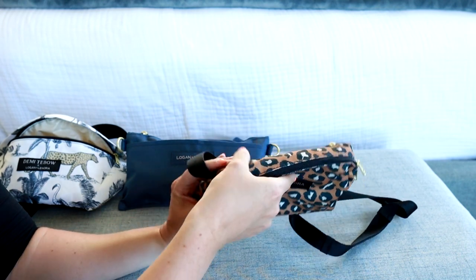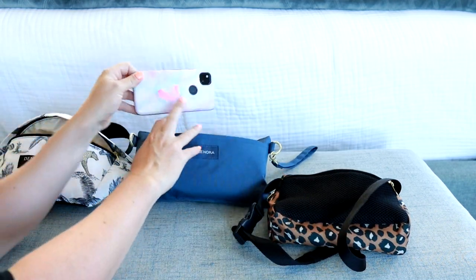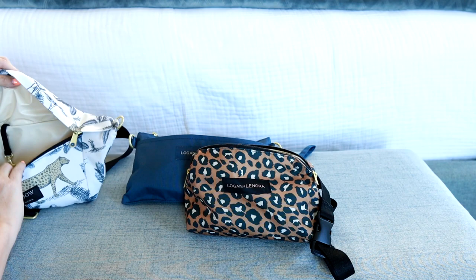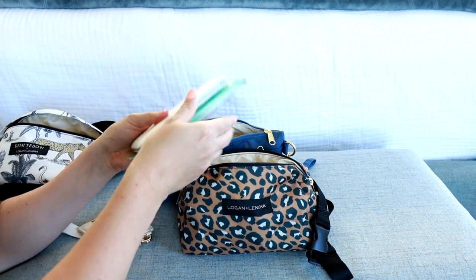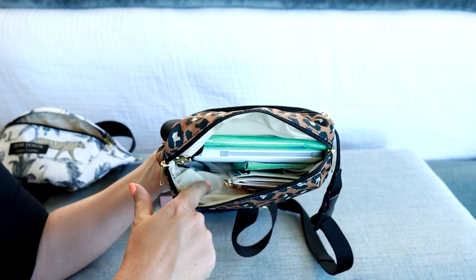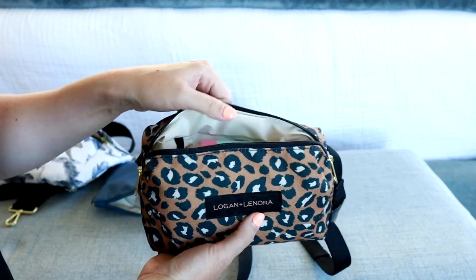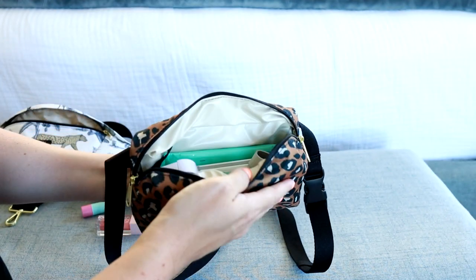The belt bag also has a rounded zipper opening and a zippered pocket on the back where my phone fits. On the interior you get another key leash — I believe all the bags I've shown you have a key leash, which is great. I tuck my keys in the corner, then add wipes, charger, wallet, gum, hand sanitizer, earbuds, and the two lip products lay at the top. I really like how everything fits in this belt bag; it has enough room and nothing feels super squished.